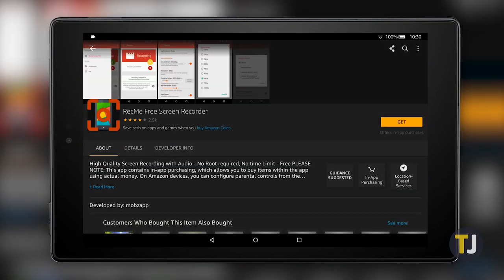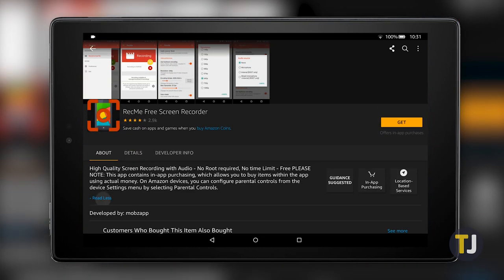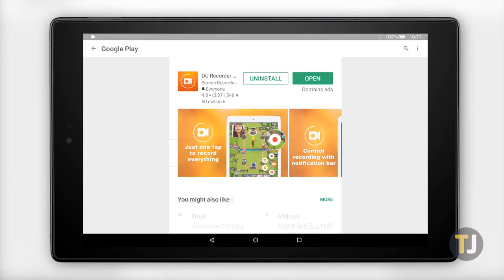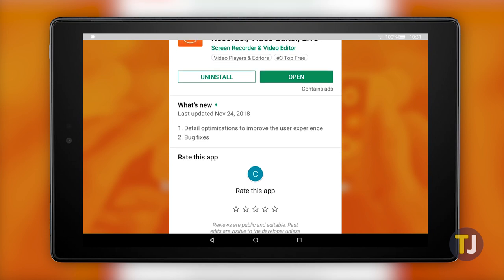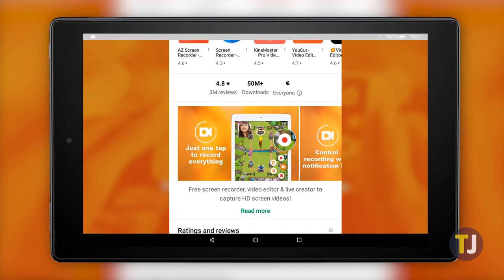If you're looking to record your screen on your Fire tablet, things are a little more complicated. There is a screen recorder available in the App Store, but we haven't had much luck with it. The recorder we use on most of our Android devices is DU Recorder, but to get it on your Fire tablet you'll need to check out our guide to installing the Google Play Store on your Fire tablet.